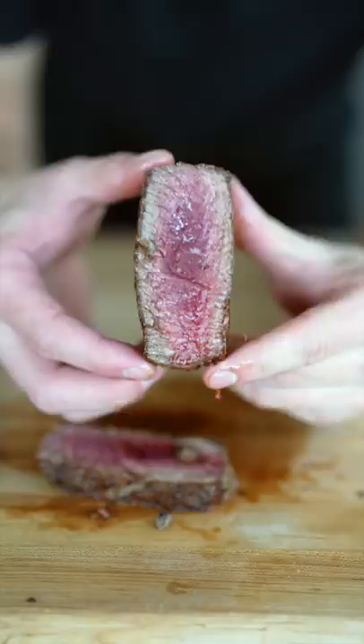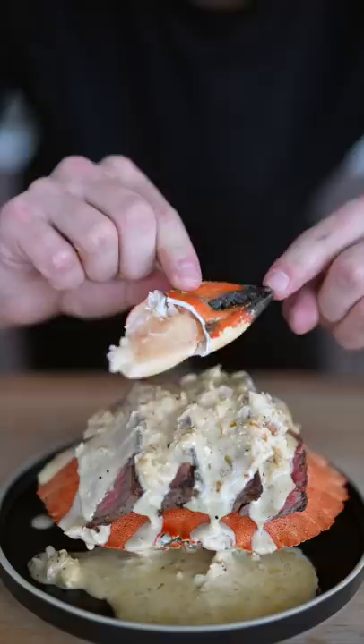I'll add some diced shallot, then our crab meat, some lemon pepper, Old Bay, and heavy cream. Here's the true definition of surf and turf — add your cream sauce and top it with one more claw. Trust me, I know it looks good.